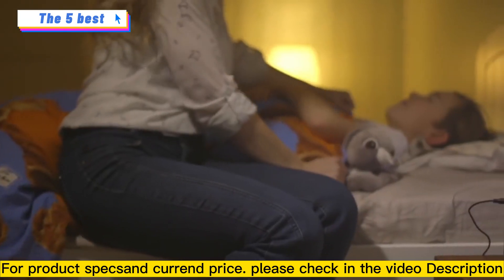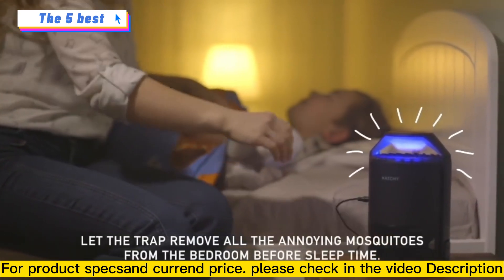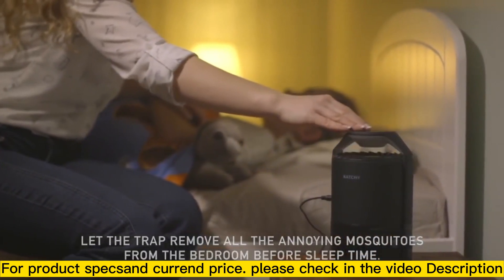Bugs are attracted to the UV light in the dark. Want your child to have a good night's sleep? Let the trap remove all the annoying mosquitoes from the bedroom before sleep time.